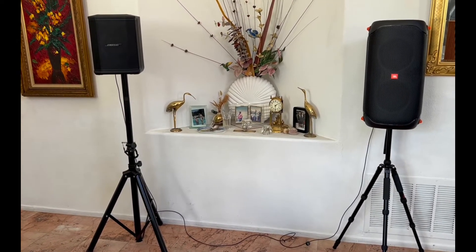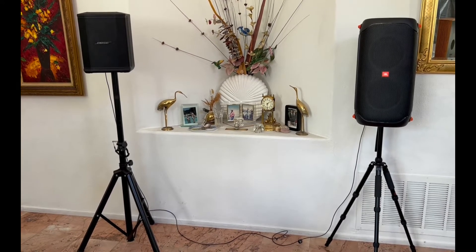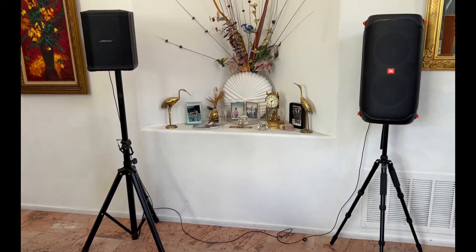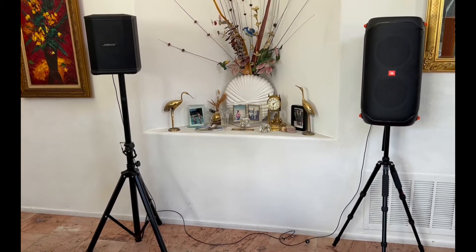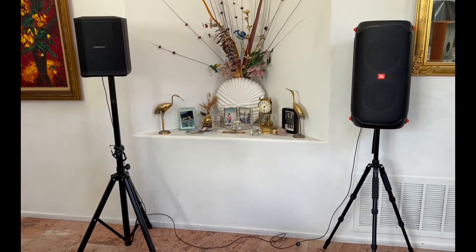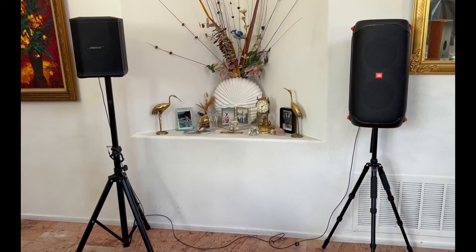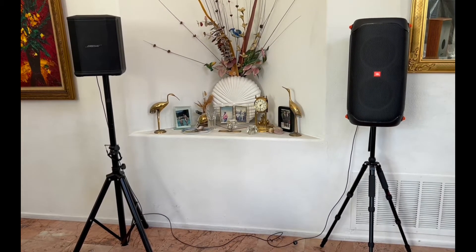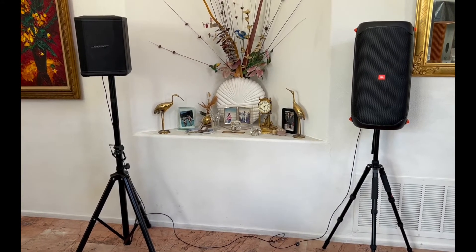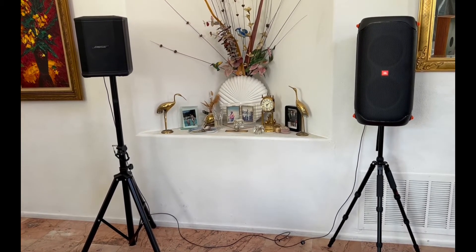The JBL is also a very hi-fi sounding speaker. I'm very impressed. I bought it without ever hearing it in person, based on other reviewers on YouTube. It had so many good reviews, I gave it a try. I was really shocked — it has hi-fi sound, really nice. And the bass is on a completely different level than the S1 Pro. I thought, what if I match them up? Maybe the bass of the JBL would complement that beautiful S1 Pro sound. And in my opinion, it did work.